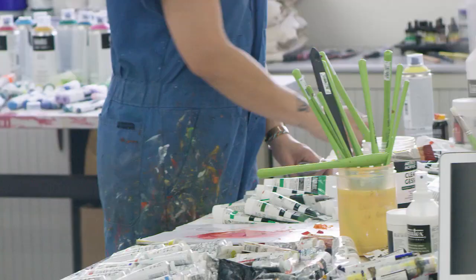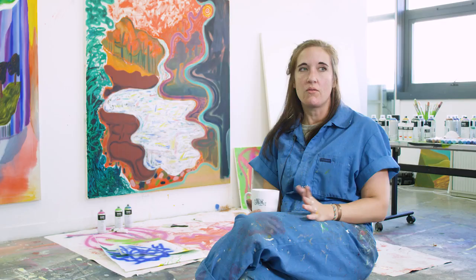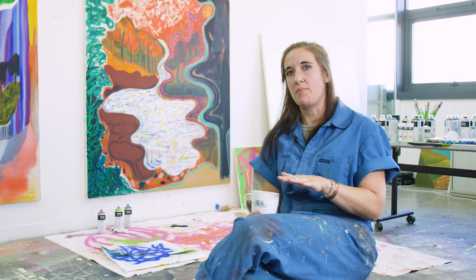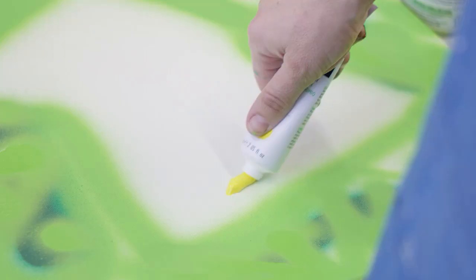I like to use the acrylic spray paint with all different types of paint. I use it with regular acrylic paint, I'll use it with oils, with enamels, with inks, with dyes — but I always use it in the correct way. If I'm going to use oil with it, I'll wait till it dries and then I'll put oil on top, otherwise it won't be archival if it's the opposite way.